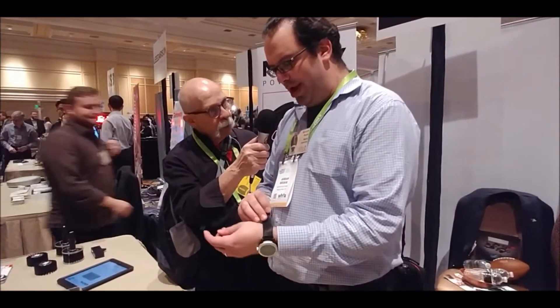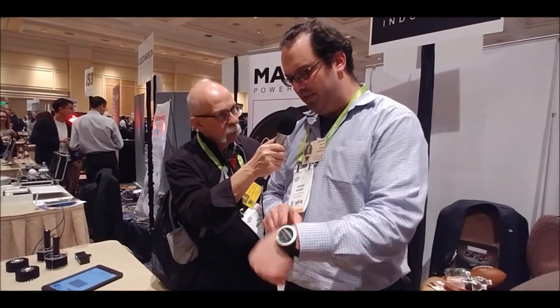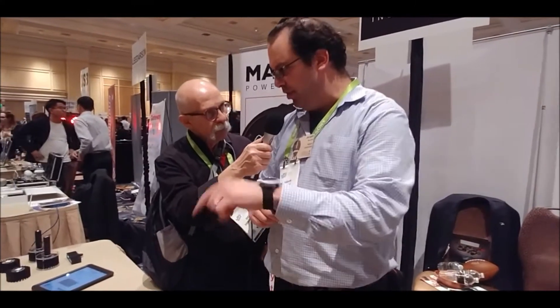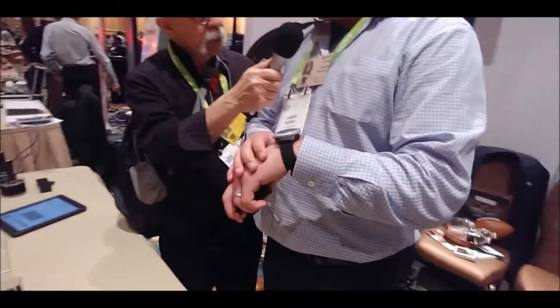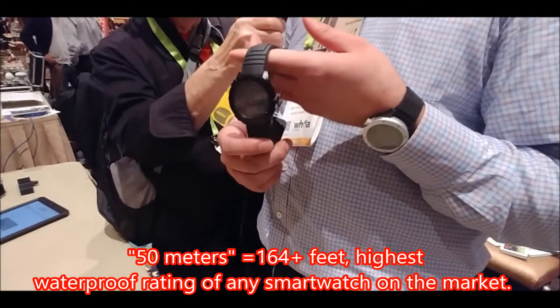And the price point? So right now we've got a CES discount going on. $169 for the silver one, $199 for the black version, and $239 for the X model. And by the way, they're both water resistant — this one is 50 meter water resistant, and the X model is 200 meter water resistant.